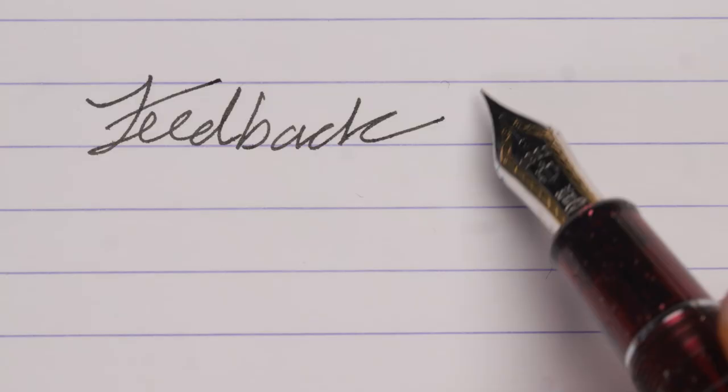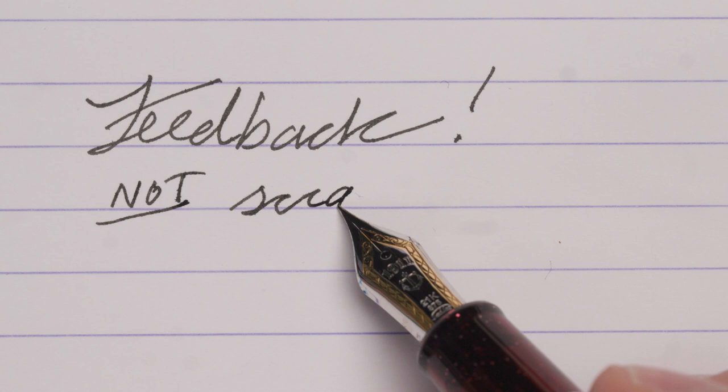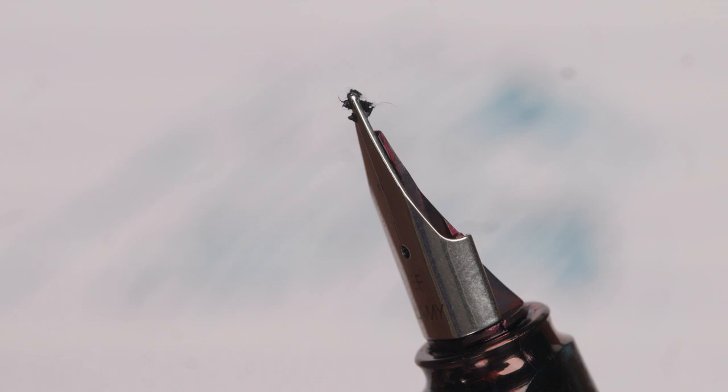A brand like Sailor, for example, produces nibs with a hint of feedback, not unlike the feel of a pencil. Can you have both smoothness and consistency? Yeah, absolutely. But just because you have a nib that you can feel doesn't mean there's something wrong with it. Furthermore, we like to differentiate scratchy and feedback here by saying scratchy is when a nib actually gouges into the paper like a fingernail and it's pulling up paper fibers. Feedback, on the other hand, is just a feeling of texture on the page.